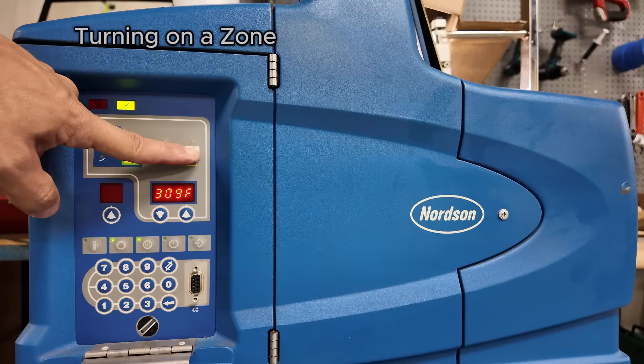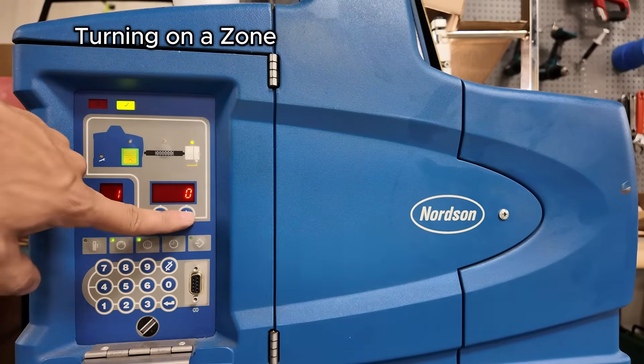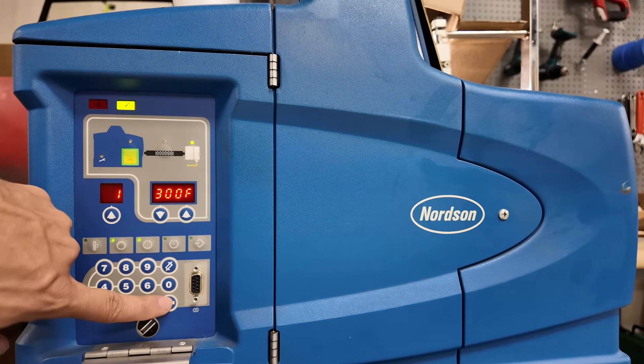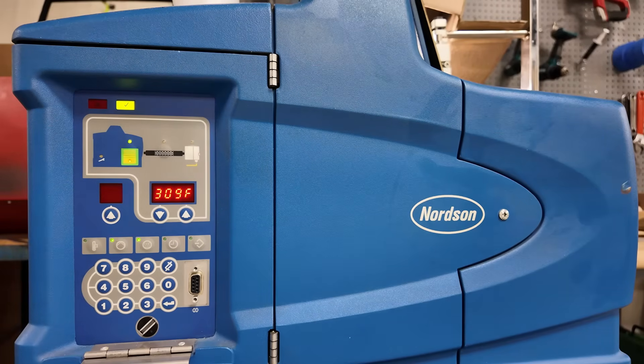To turn it back on, hold the button — it's gun one. Hit the up arrow, set your set point to 300 degrees, and hit enter. That is how you change the temperature on the ProBlue melter.